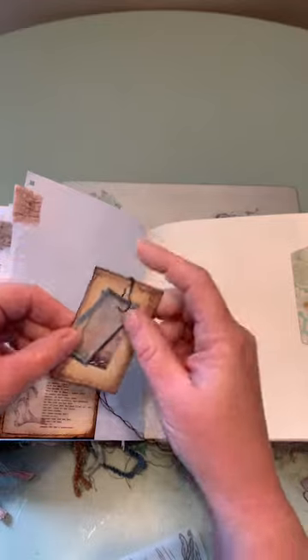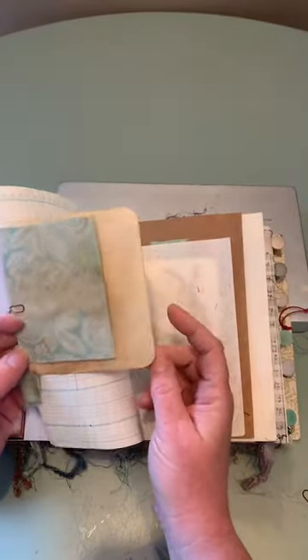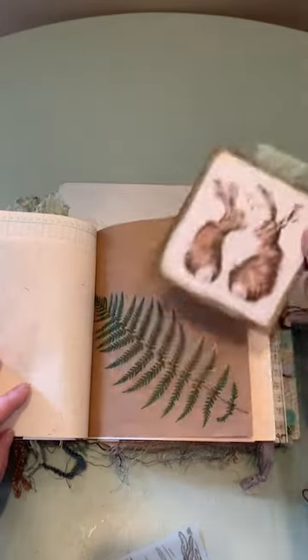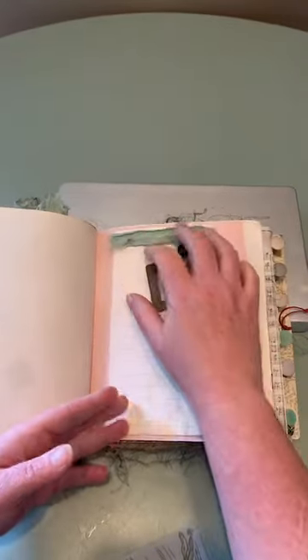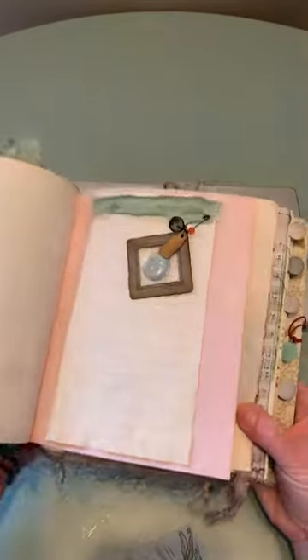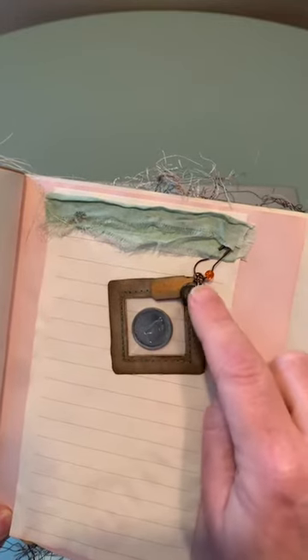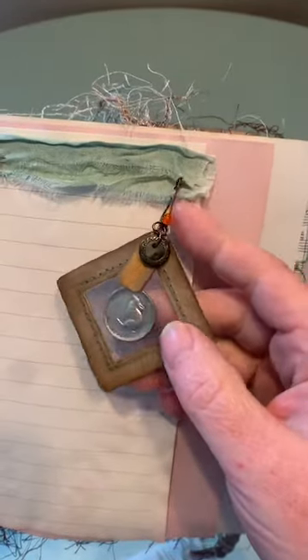There's a little bunny. There's some paper — I think that's coffee-dyed paper. And a little envelope with more tags inside. I think that's rice paper. And some more paper. I just love how this turned out. So this is actually an old button and it has metal all the way around the plastic button, and it has engravings — I can't really see it, but it's beautiful.